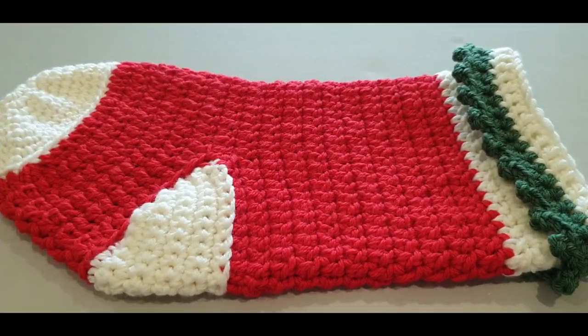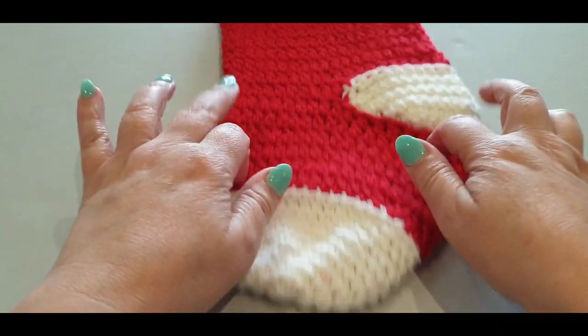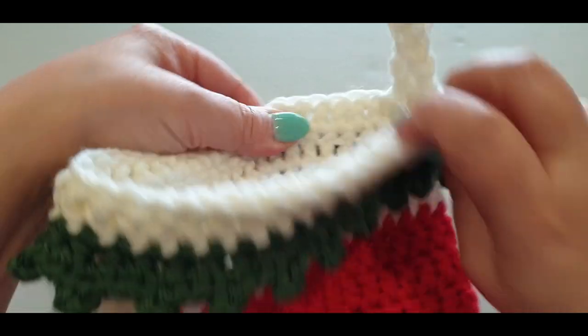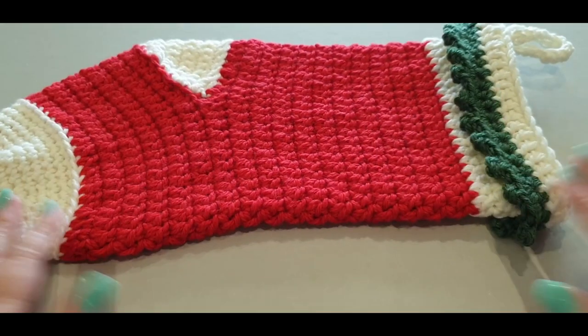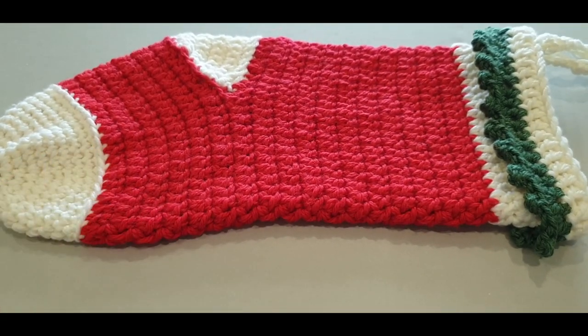Hello all and welcome to Wow Crochet Designs. My name is Mary and in today's tutorial we are working on this gorgeous little stocking. It is the first item in our Christmas series this year.